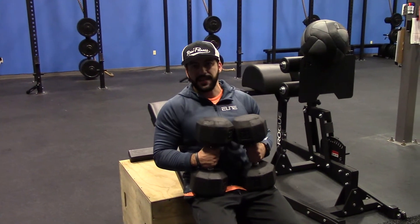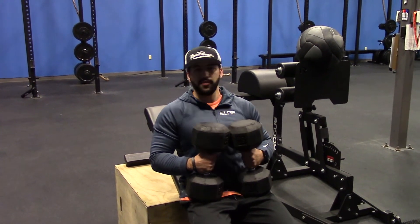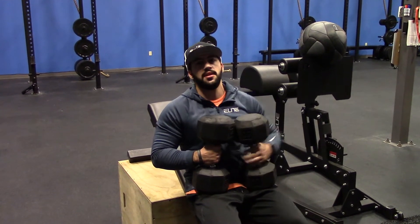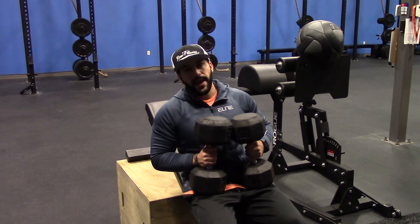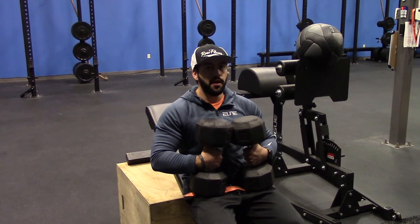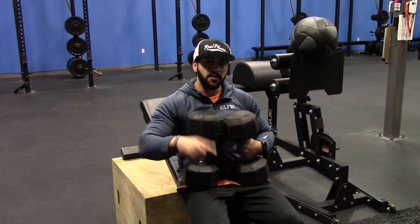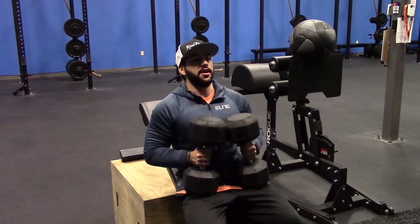All right, so we're gonna show you a little intensity technique now. This could be done with literally any exercise. Right now I'm gonna do it for the upper part of the chest — incline press. We're gonna do rep and a half. So it's one full rep, one partial rep at the hardest portion of the movement, and that counts as one. It's gonna look like this.